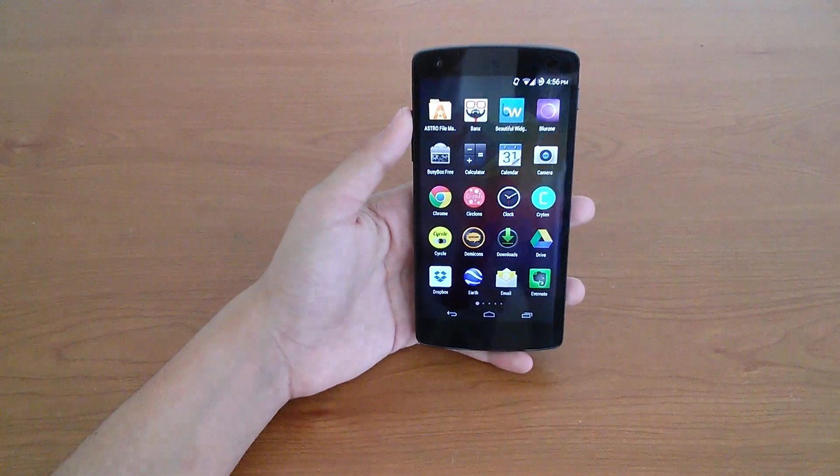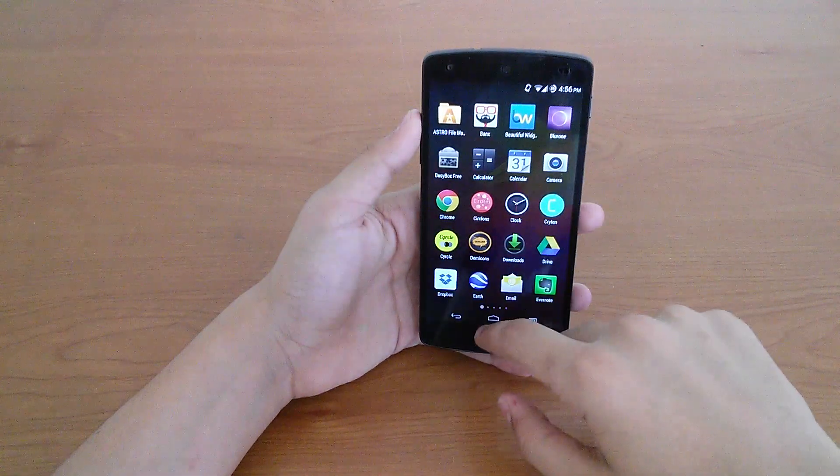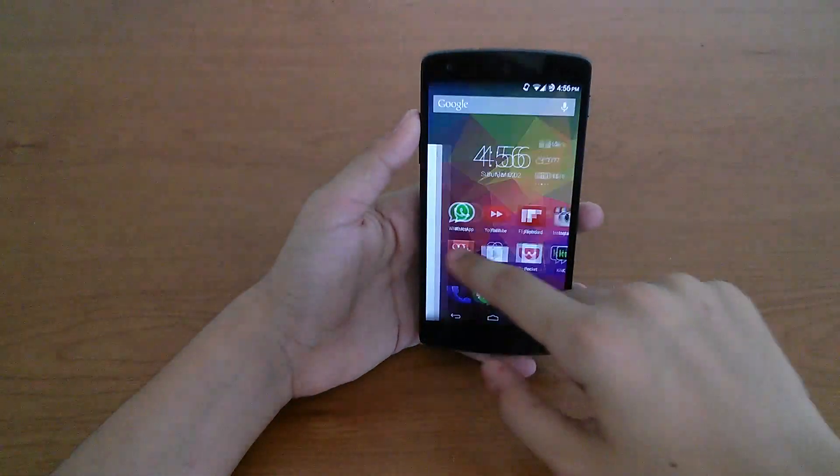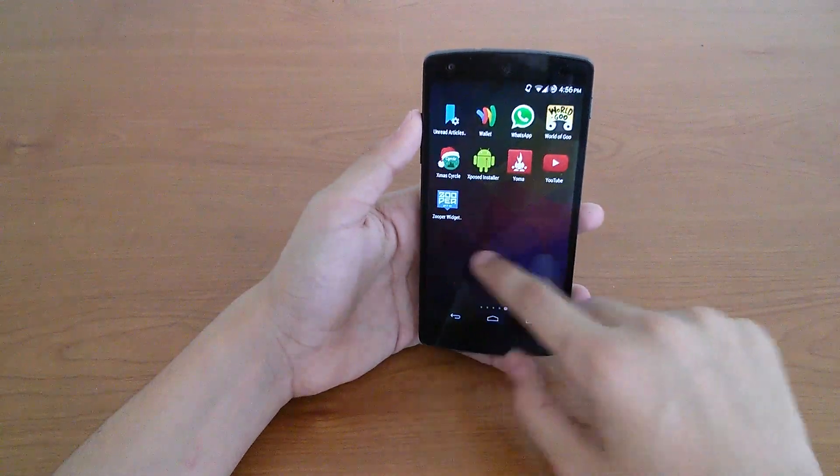The Nexus 5 continues to be one of the most responsive devices out there, as it barely experiences app crashes or lag or stutter. My device is still as snappy as when I first unboxed it, and I'm sure other Nexus 5 users feel the same.